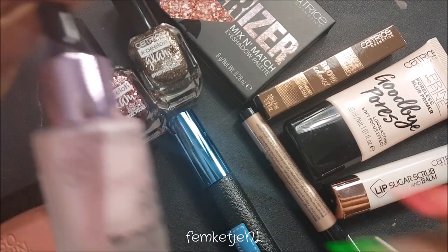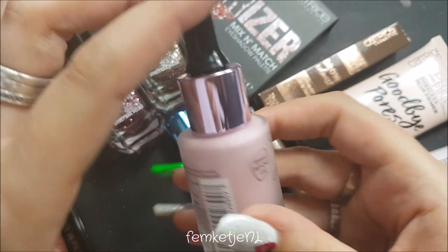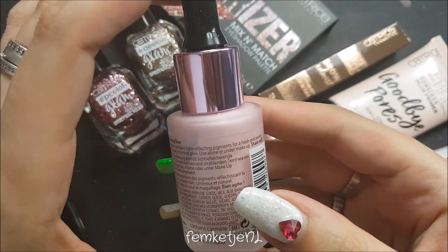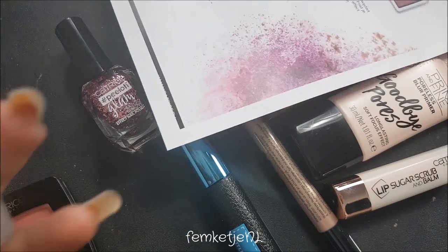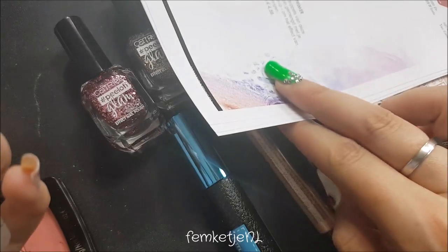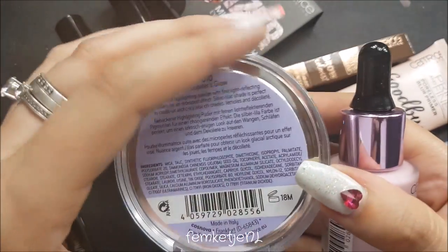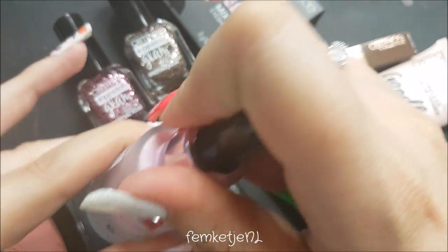Next up is the Secret Trees Light Collecting Serum Primer in Morning Glow — shake before use. Color 030 Morning Glow is a liquid primer with light-reflecting pigments for a fresh and awake look, like a dewy morning glow. Use alone or under makeup. The primer is €4.59, which is actually a decent price — you get eight grams of product, which is a lot.